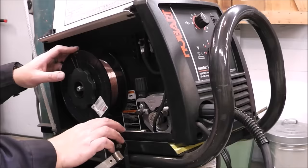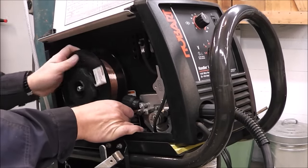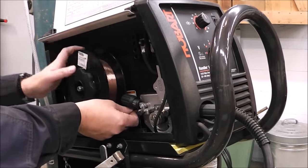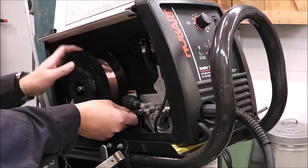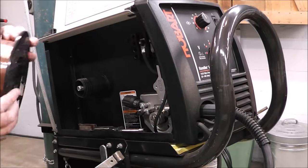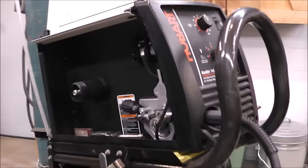We're going to be using flux core wire, so the first thing we've got to do is get our regular solid wire off the spool and feed in some new flux core wire. Now we've got our other reel off. Something you might not know is that you've got to change your polarity when you go from solid wire to flux core.